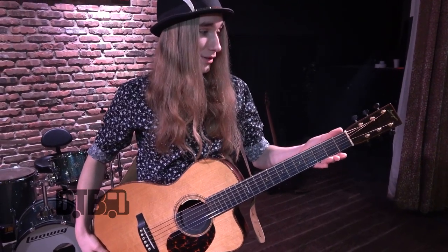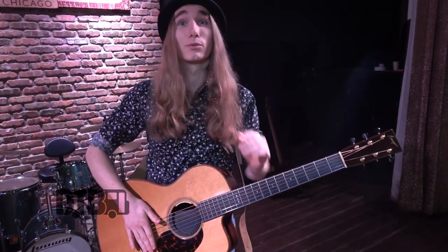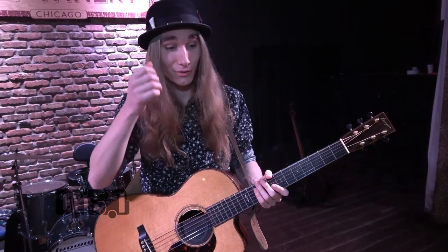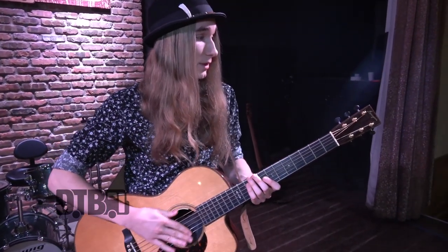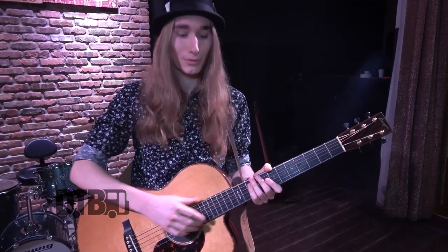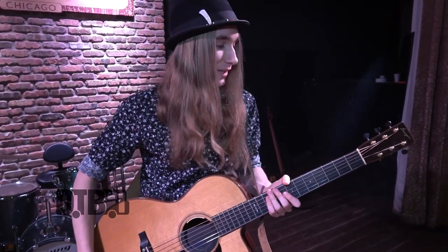The strings I actually use are 14 gauge, which a lot of people use like 13s or 12s. I use a heavy gauge because I play tuned down a full step, so they don't rattle a whole bunch if I'm using a light gauge string.